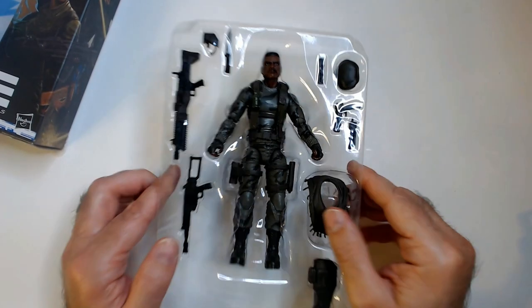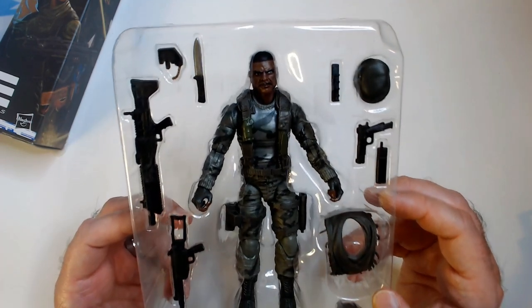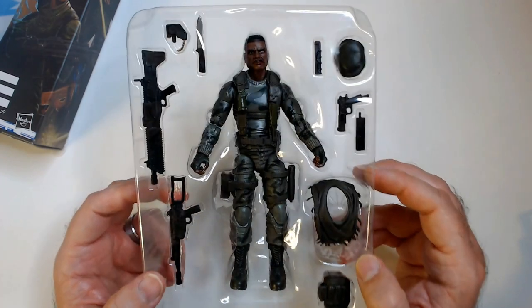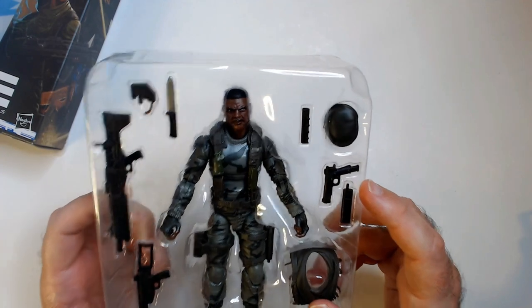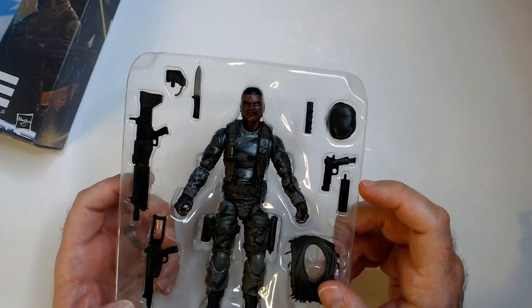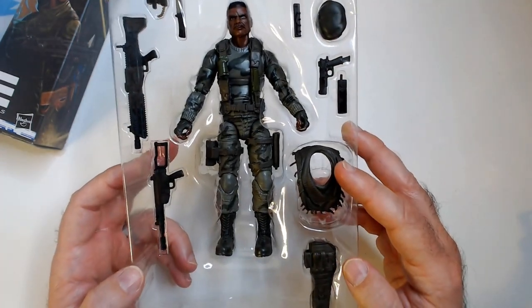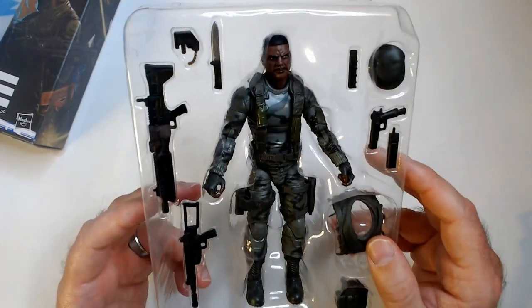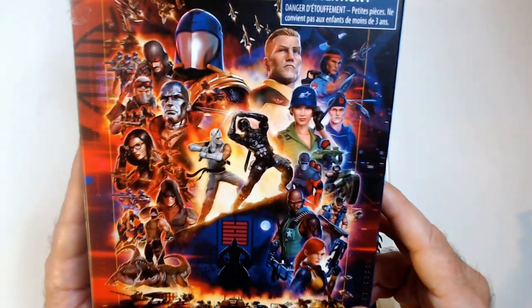I got the Stalker open. I do like the Classified series — I don't pay full price for them usually, if ever. There are a lot of accessories: a knife, a heavy machine gun, a light machine gun, extended clip, a .45, looks like another clip, looks like a radio, and what I'm guessing is a jungle gear smock, and an extra leg holster.